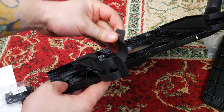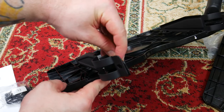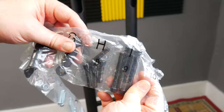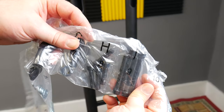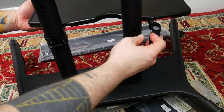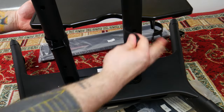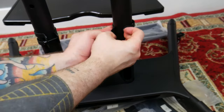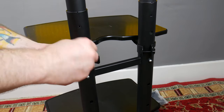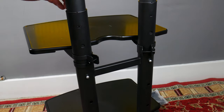Grab the four number 13 brackets and they'll fit on the shelf bracket arms like this. You'll need four H bolts. Connect the bracket arms onto the center column using the four H bolts — this is easier if you have two people. Tighten with the included hex wrench.